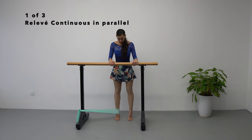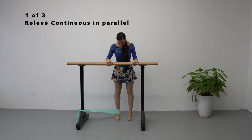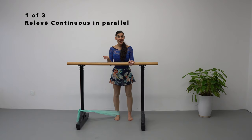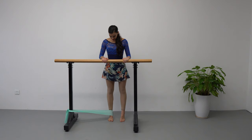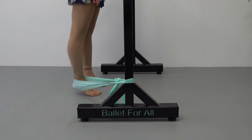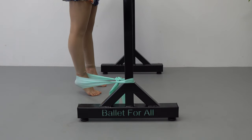We are going to do second position parallel and we are going to rise up and down. We are going to do eight repetitions, and you are going to focus on going in a straight line — all the way up on the ball of the foot and back down. Eight repetitions, and we are going to begin now.